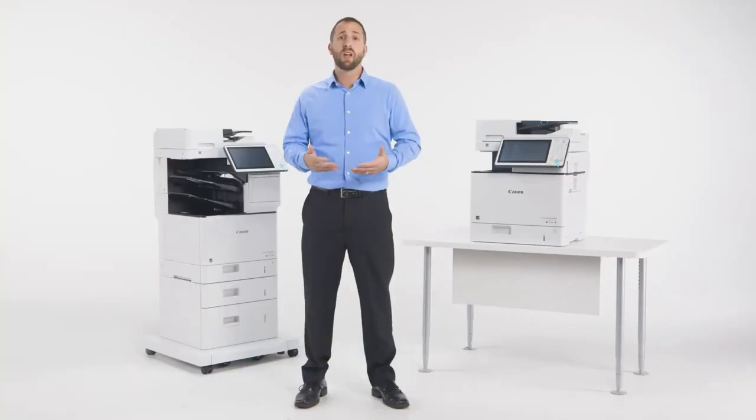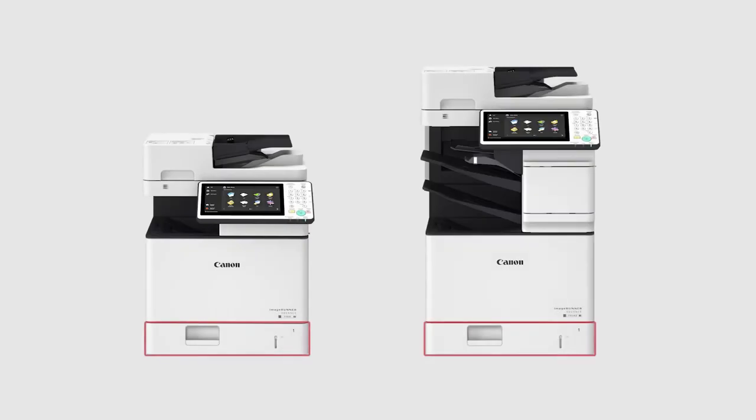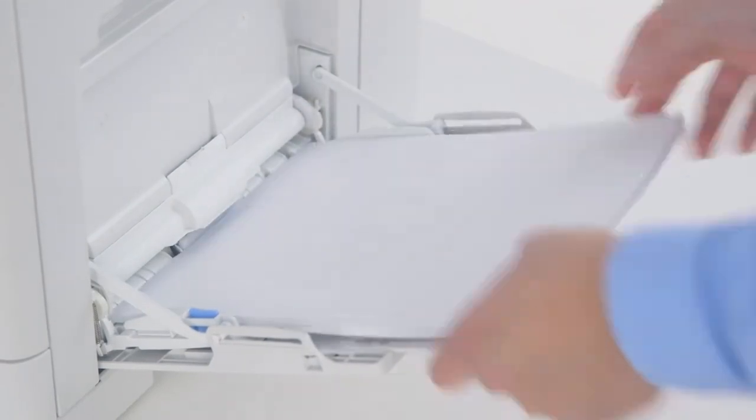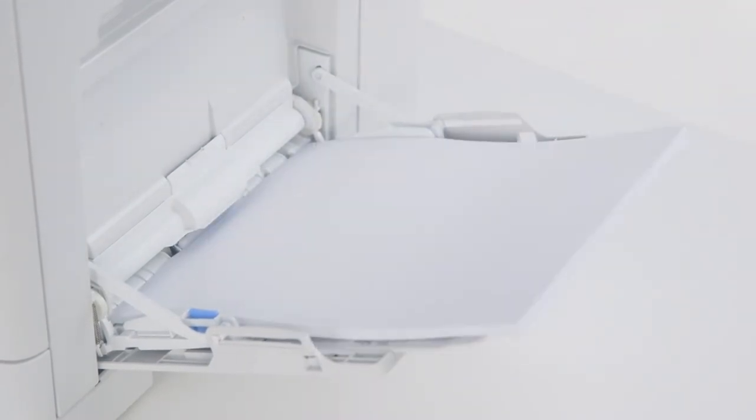These models come standard with one 550-sheet paper cassette supporting up to letter-sized paper. The multipurpose tray holds 100 sheets of up to legal-sized paper, bringing the standard capacity to 650 sheets.